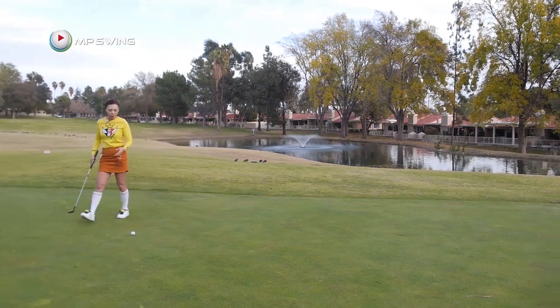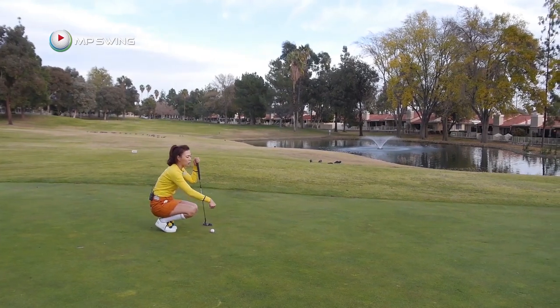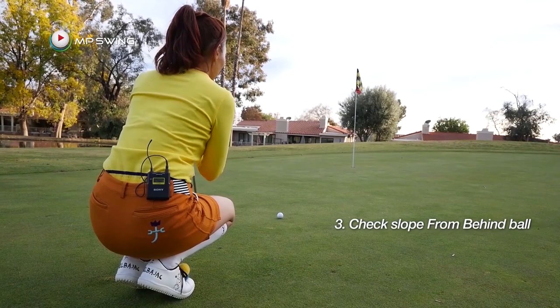Then you're going to probably mark your golf ball to clean it. When you're marking, make sure you're looking at the general slope here as well — I see that the right side is a lot higher.